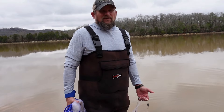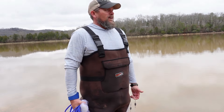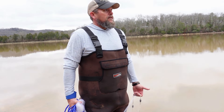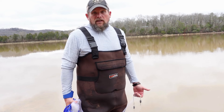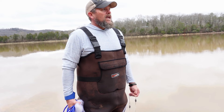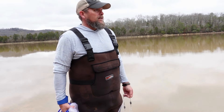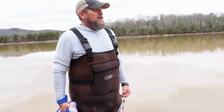We changed spots. The first spot had a bunch of bait, but it was really scattered and we were having to wade out waist deep to get to them. We came to another creek and found a bunch of bait. We're going to work with them and see if we can catch these — there's a lot of them that are a lot closer to the bank. I don't even know if I'll really need waders to get to this bait.